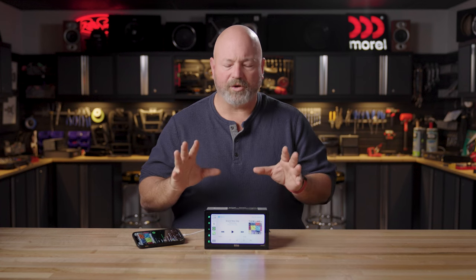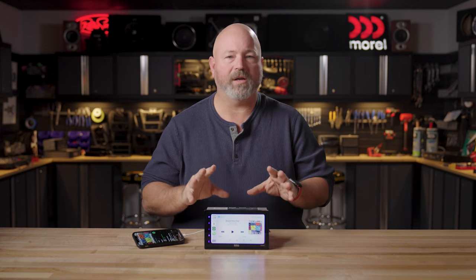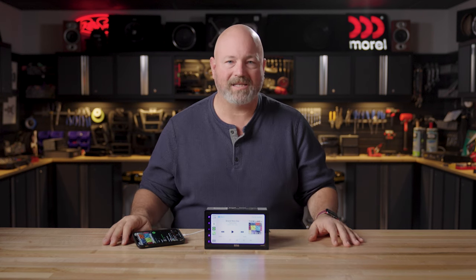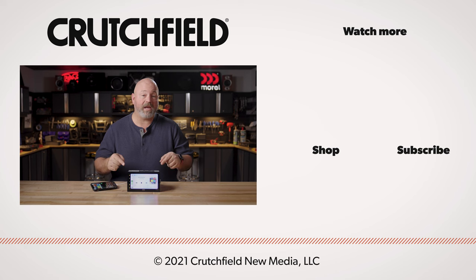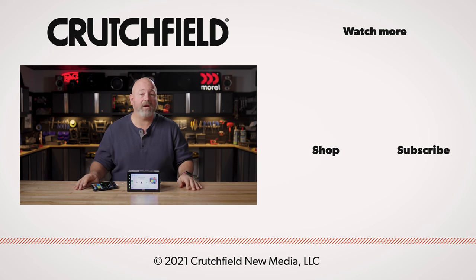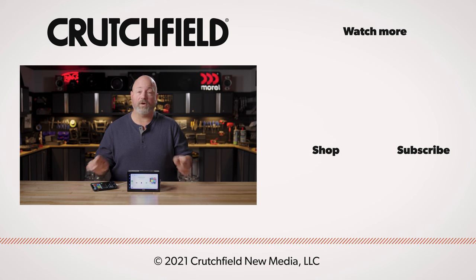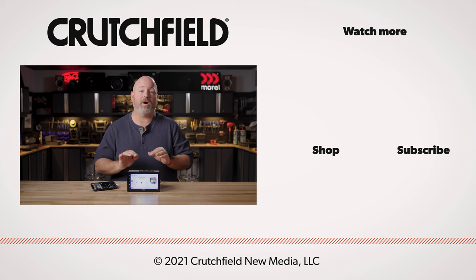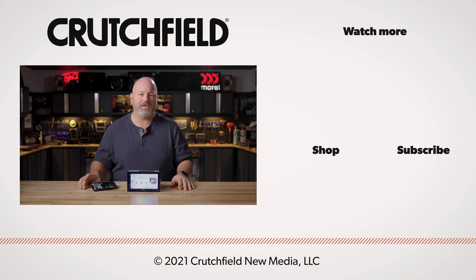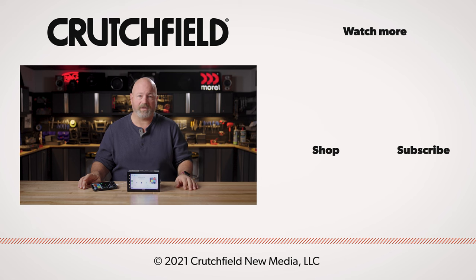One last thing to underscore just how much value there is in this little radio — it comes with a three-year warranty, so that's a lot of peace of mind. You can put it in your dash knowing it's going to last. And if you have any questions about this BV800ACP or the BV850ACP or really anything else we carry, go to crutchfield.com/contact where you can get in touch with one of our advisors live either over the phone or chat with them online. You can also post your questions here in the YouTube comments — we do look at those and will respond accordingly.